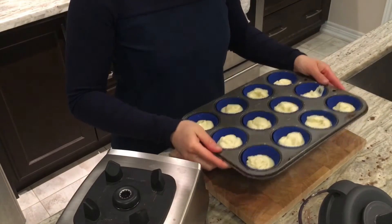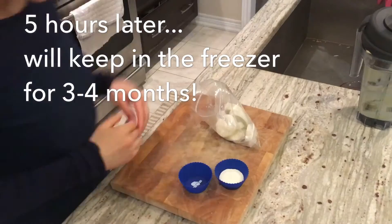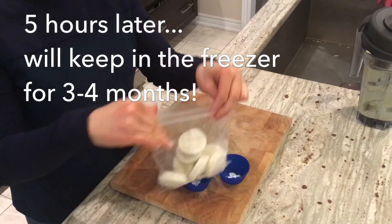I kind of shake it down a little bit, flatten it out, and get any air bubbles out, then place this into the freezer. Once it's done freezing, all you need to do is flip it out of the muffin cup and then place it into a ziploc bag like so.